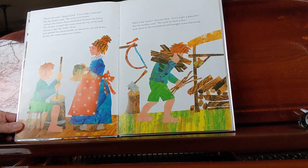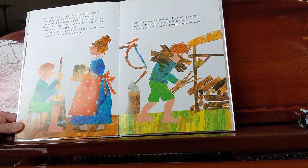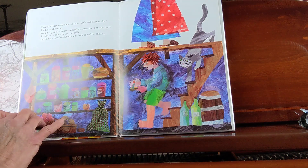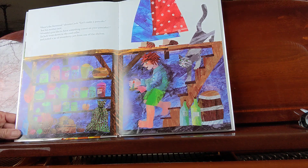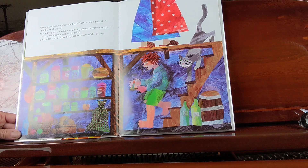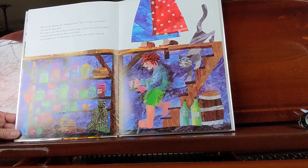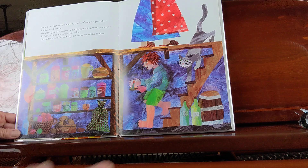"Here's the butter!" shouted Jack. "Let's make a pancake!" But his mother said, "We need to build a fire." Jack went to the woodshed and brought some firewood. "Here's the firewood!" shouted Jack. "Let's make a pancake!" But his mother said, "Wouldn't you like to have some sweet on your pancake?" So Jack went down to the cool cellar and pulled a jar of strawberry jam from one of the shelves.